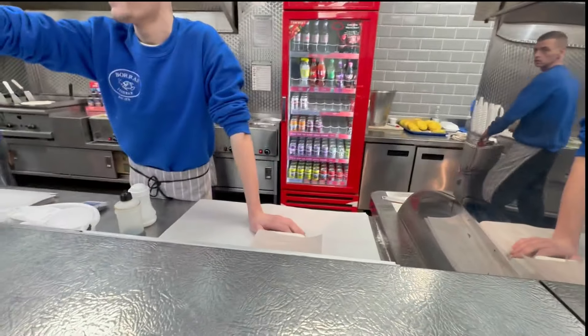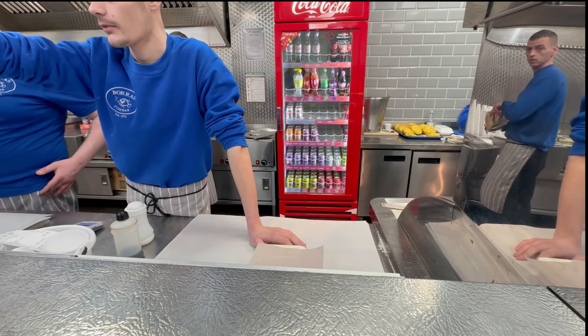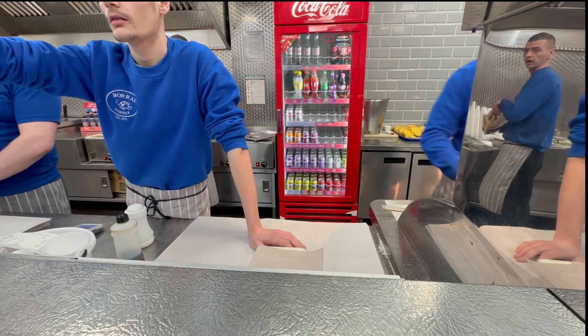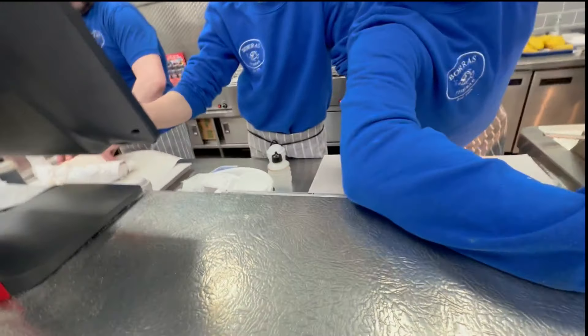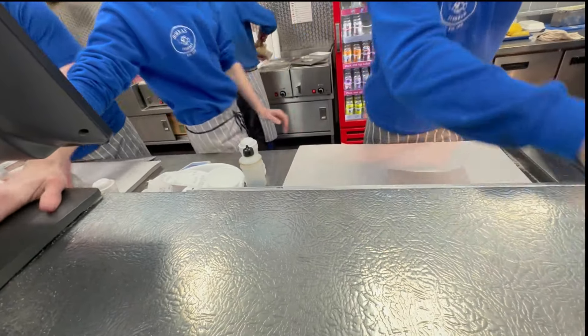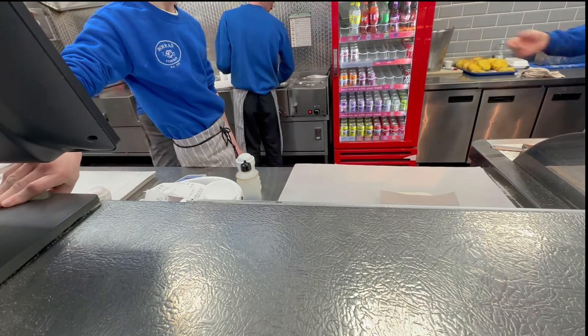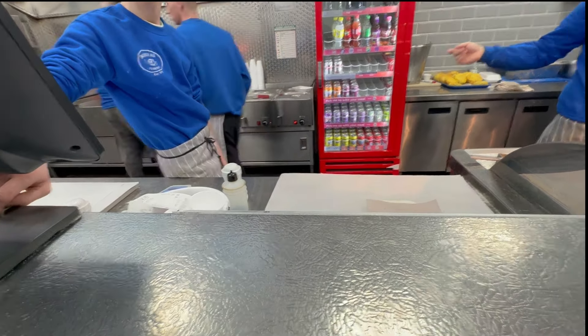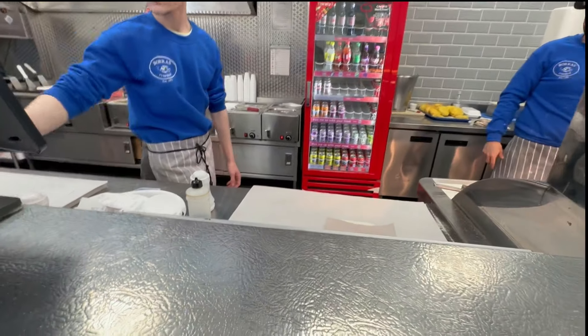One large cod and chips, one small chips, curry sauce, peas, large peas, and one dandelion and burdock, and one orange Fanta. Thank you. Yeah please. That's £14 next.